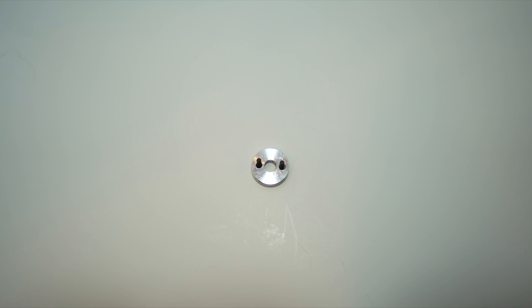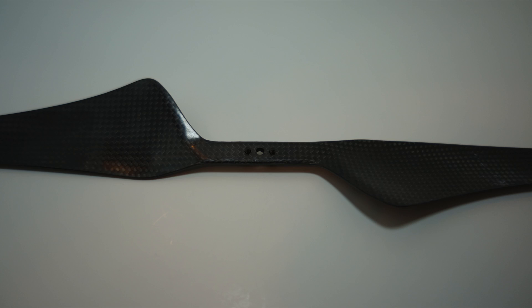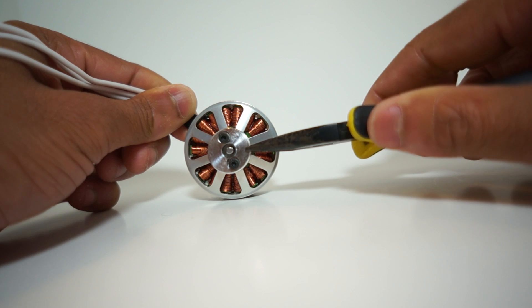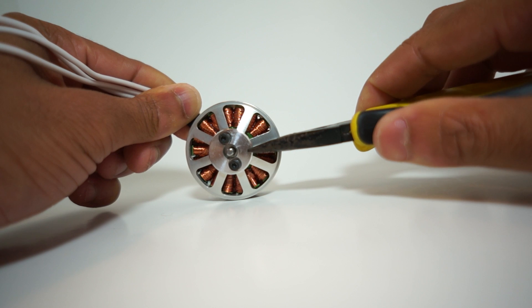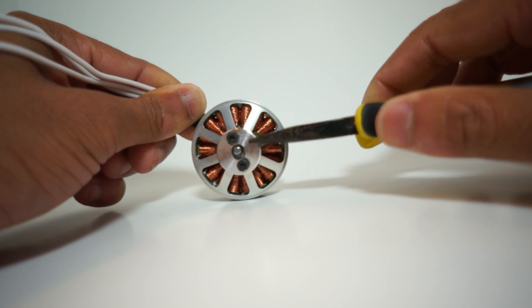The last and final problem I ran into was the little prop adapter top plate. It has 3mm holes on each of the sides, yet Pulso uses 2.5mm screws and not 3mm. So now we have 0.5mm of play going through the prop holes, which are also 3mm, and the top little adapter plate, which is 3mm. Why they chose to use 2.5mm screws, I have no idea.